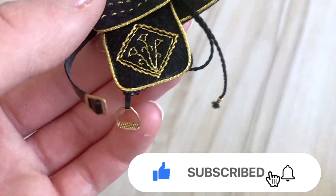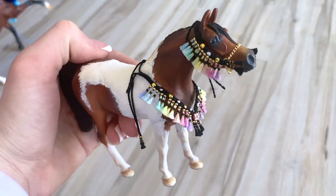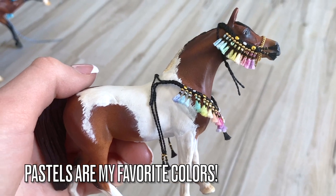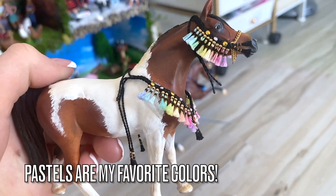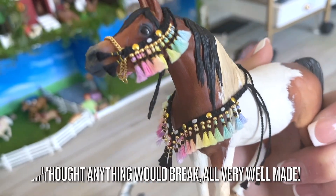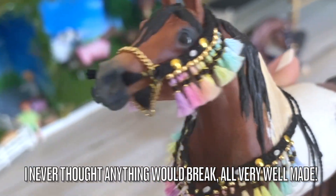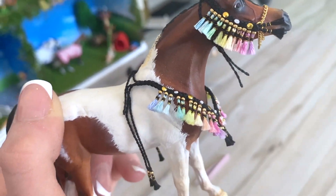She also has these really cute little tassels attached to it. This is probably my favorite thing, and she can customize the colors to be whatever you want. You can see it's this pastel rainbow, which is my favorite color combination. This Arabian tack is just gorgeous — you can see the tiny details on all the tassels and the beading as well. I highly recommend purchasing from her; everything is so well made and sturdy.